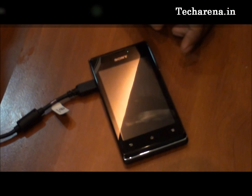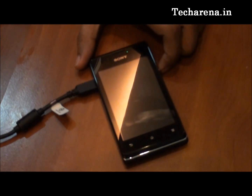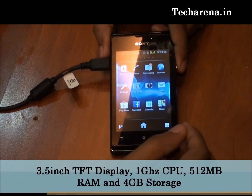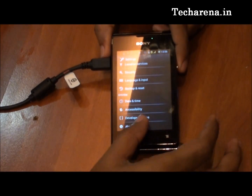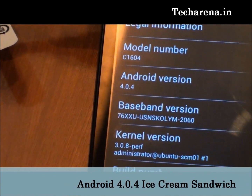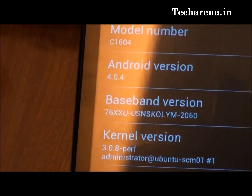In this video we are going to update Sony Xperia E with the Android 4.1 Jelly Bean update. Sony Xperia E features a 3.5 inch touchscreen with a 1 GHz processor and 512 MB of internal physical memory. Right now the Android version on this device is 4.0.0, and this might be the first entry level phone which got the 4.1 Jelly Bean update. We will run the update and check out the performance of this device.